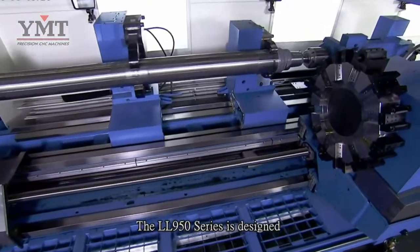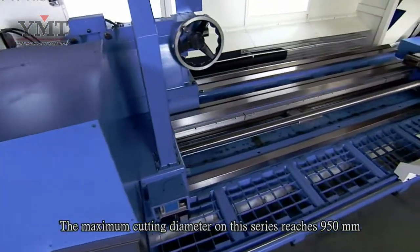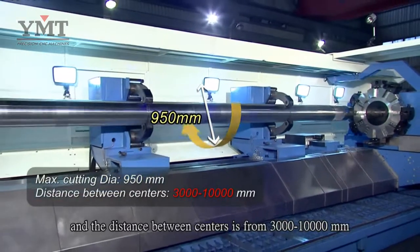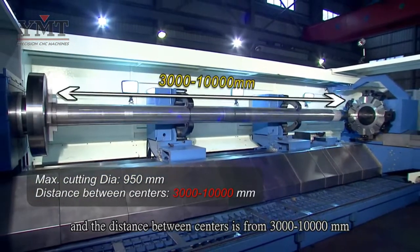The LL950 series is designed to cut extra long and large workpieces. The maximum cutting diameter on this series reaches 950 mm and the distance between centers is from 3,000 to 10,000 mm.